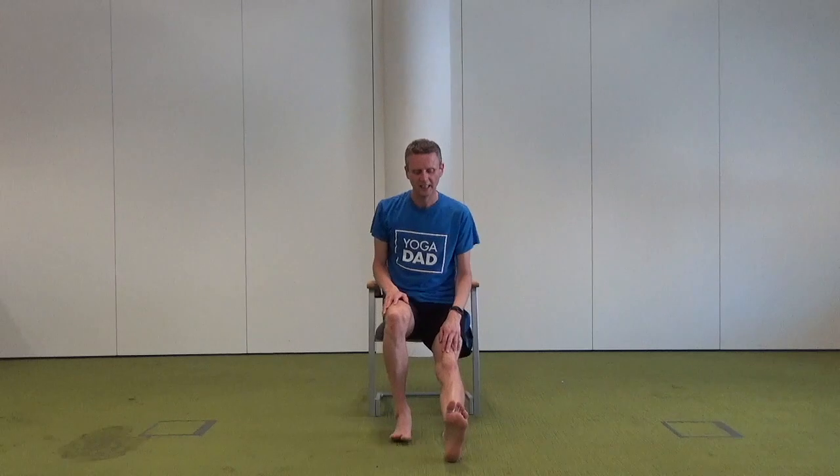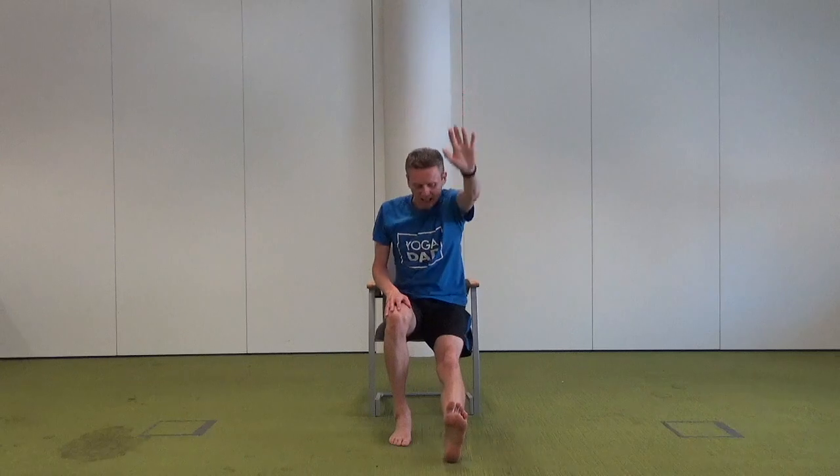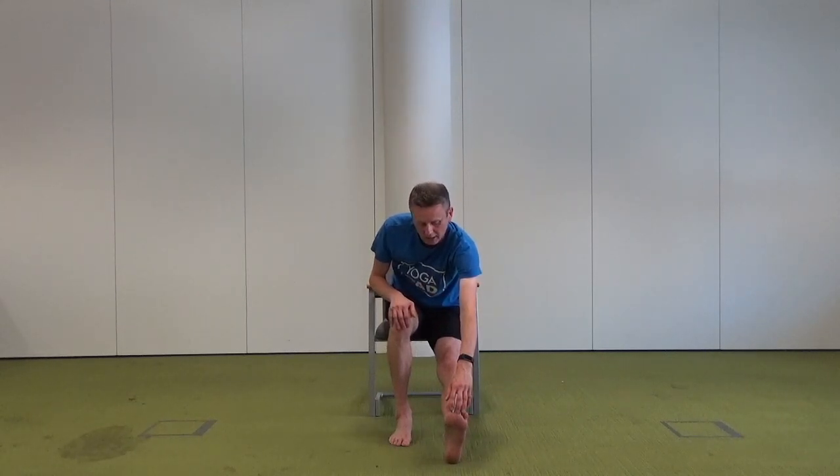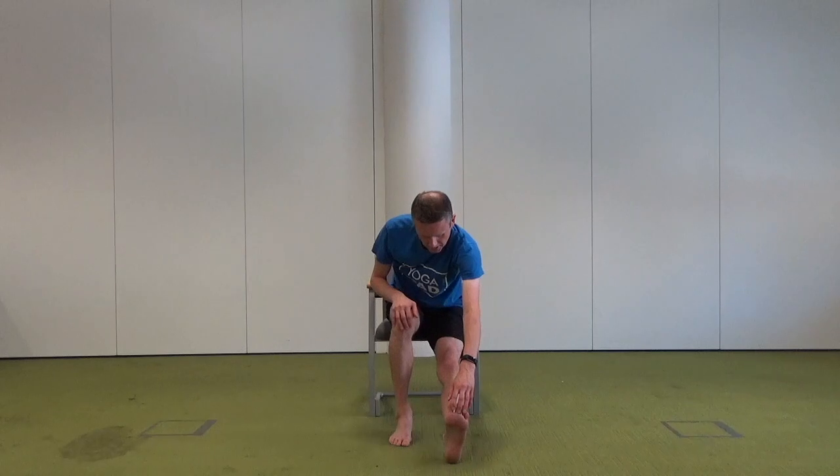Slowly walking the right hand back up. Let's do the same on the opposite side: left leg out, left arm up and overhead, exhale as we fold forward. Again lifting the gaze up, maintaining that space across the chest, almost feeling as though we're directing the breath into that space created along the back of the left leg. Hold this for about 30 seconds or so. Sitting at desks all day, we often find we've got very tight hamstrings — this is a great way of just lengthening along the back of the legs, all the way from the hips to the heels.